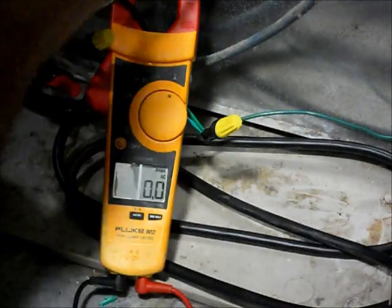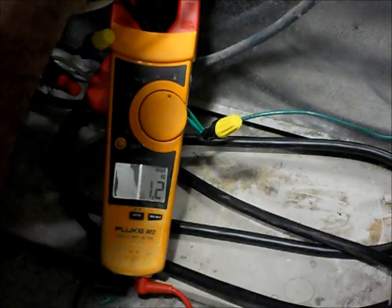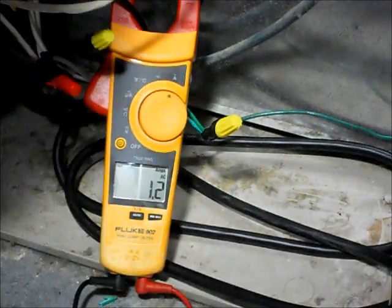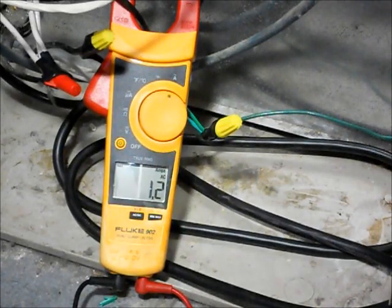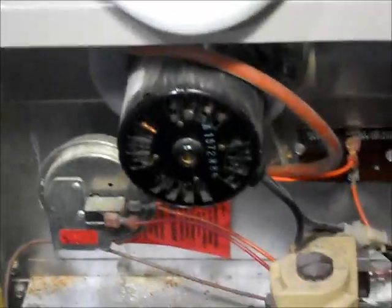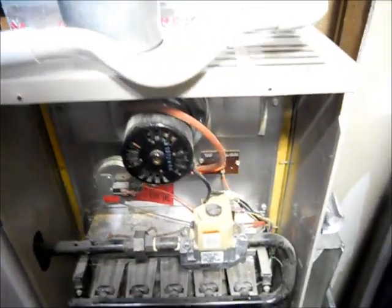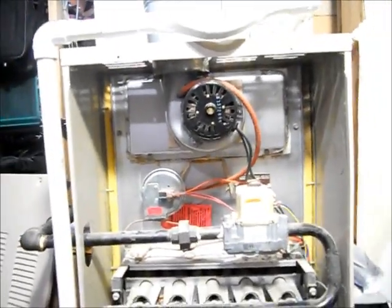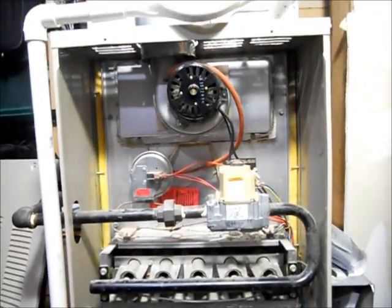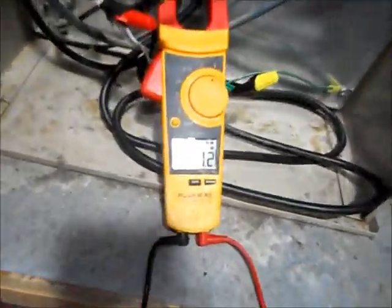What I'm going to do is jump from R, which is the red terminal, to white, which is our heat start. And there she goes. Right now it's at 1.2 amps, and that's for the inducer motor — that's the very first thing that will come on when you have a call for heat on a gas furnace, nine times out of ten. That's just verifying and lighting the gas. We're still at 1.2 amps.